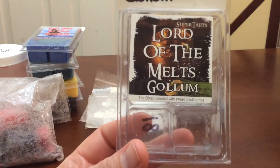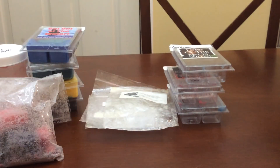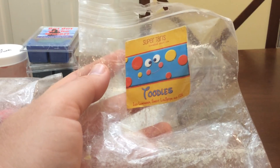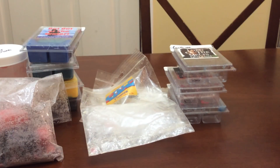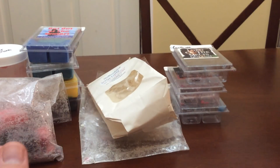I finished a clamshell of Gollum. I love the scent so much — her blackberry is probably my favorite from any vendor, and mixed with Omen it's just a very fresh, amazing scent. Toodles — I finished this up in the bathroom over the week. I love this scent — that gain is there, but then the lemonade and lollipop just make it a beautiful scent. I finished Cotton Candy Marshmallow from Southbound. I love this blend — this is one I would repurchase when I get off my ban.